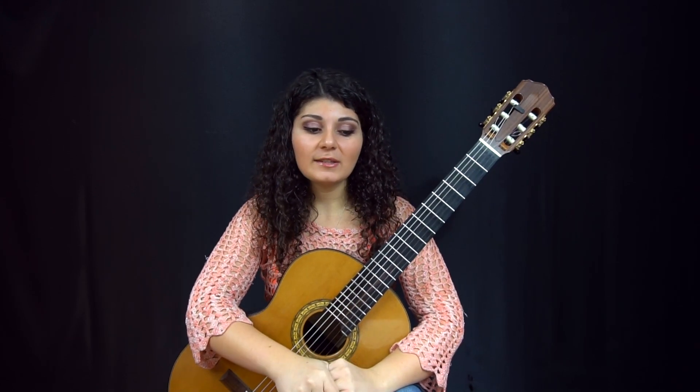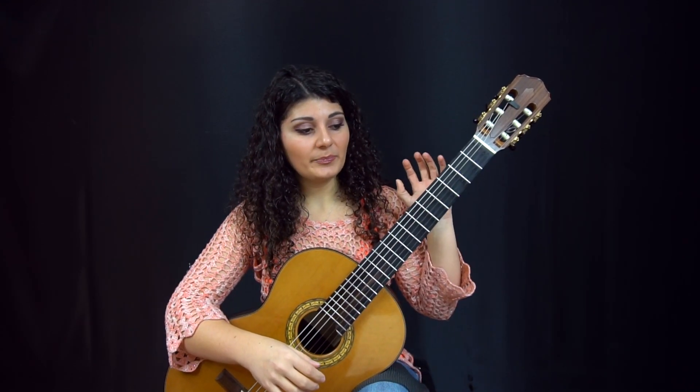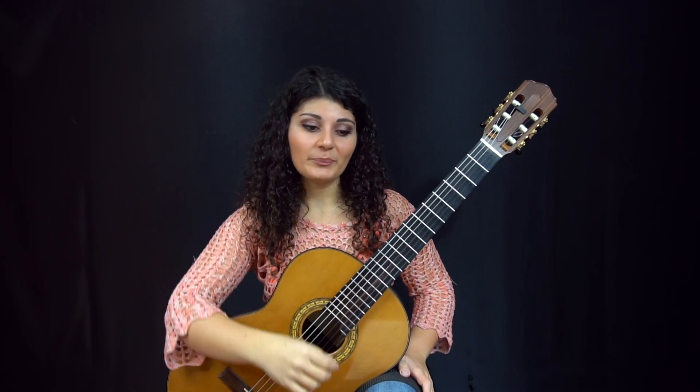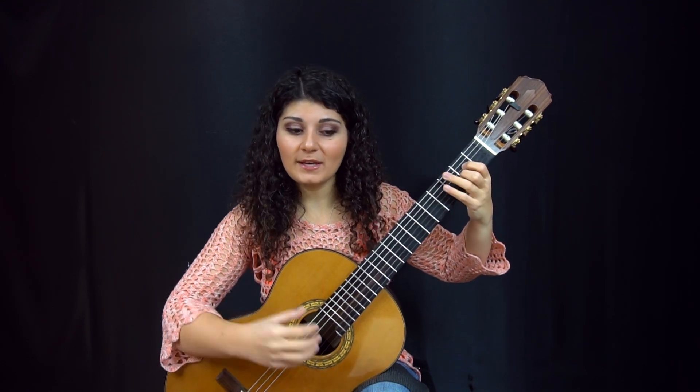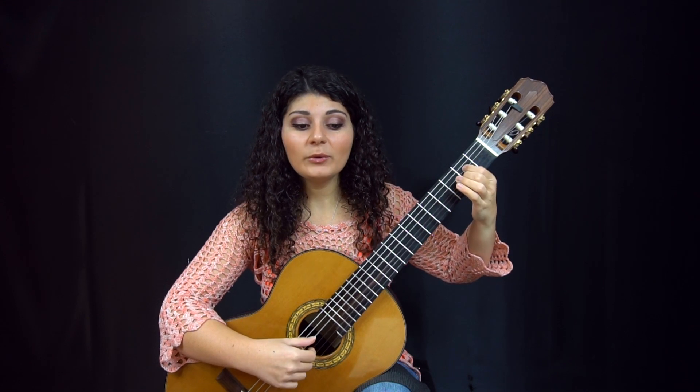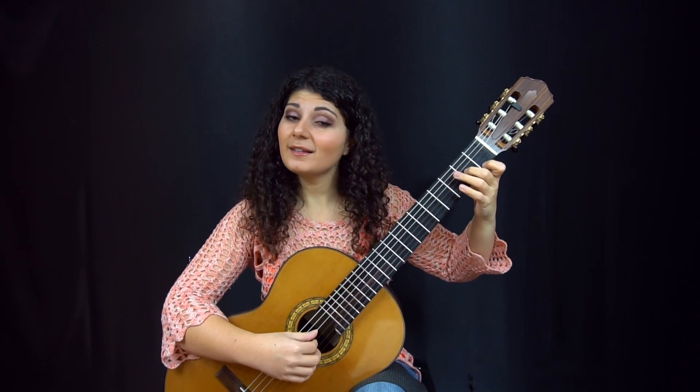However, you can use this etude to work on coordination and synchronization between the two hands. What I mean is we don't always change the left hand on the downbeat when the harmony or chord changes, because sometimes melody notes need to linger over and overlap into the next beat in order to sound legato. In the beginning, it's pretty obvious because the melody is on the downbeat in the bass. But then when the arpeggios come in, you have another line that's not on the beat.